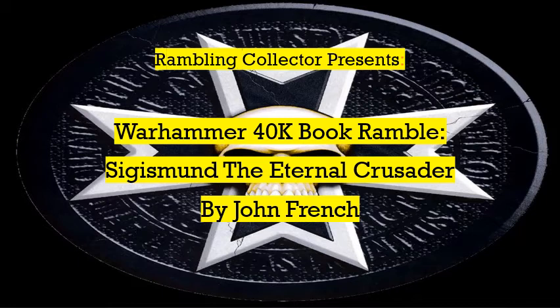Before I say anything else, I just wanted to say this. I know I already covered another Warhammer book earlier today, but I gotta tell you all real quick — I was actually reading through this one earlier today, I just managed to finish it, and I wanted to get this review out while the details were still somewhat fresh in my mind.